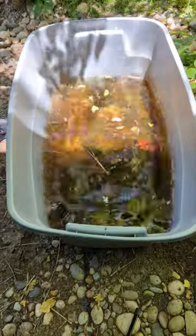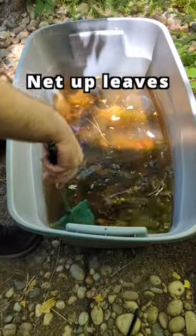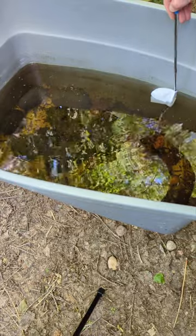Bang the container to scare the larvae to the bottom so you can net up all the leaves. Then scoop them up with a fine mesh net. Larvae tend to hang out near the sides at the top, so it's pretty easy to scoop them up.